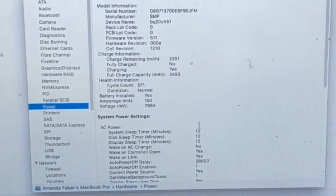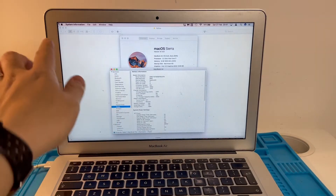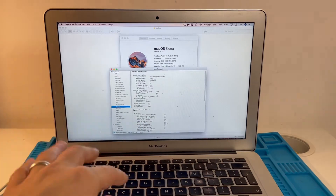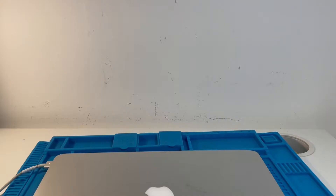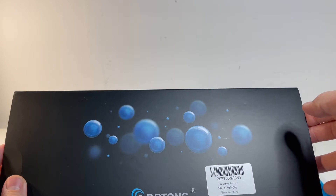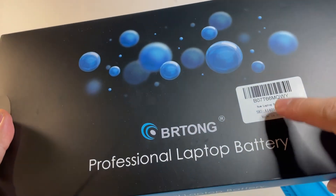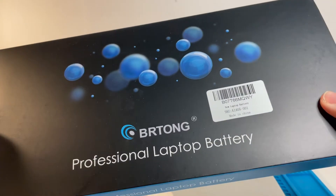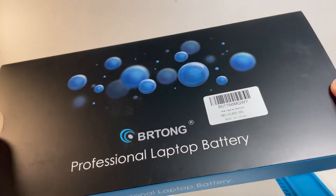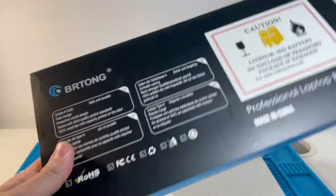So we're going to be doing a battery replacement today. The first thing we're going to do is shut down the computer — click on the Apple logo and shut down, making sure it's totally turned off. Today we're going to be installing this BR Tong professional laptop battery replacement, the A1405, which is a typical battery you can buy on Amazon or eBay. I'm pretty sure they're all the same type of Chinese-produced battery.